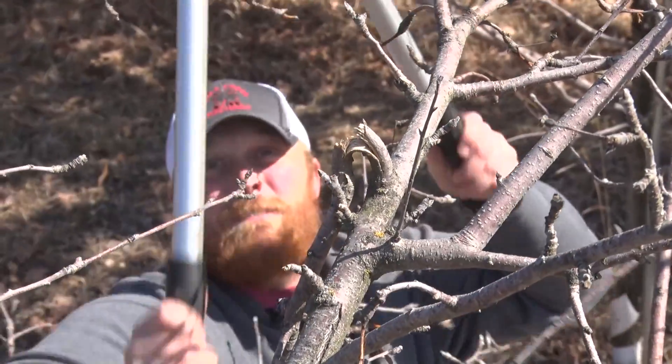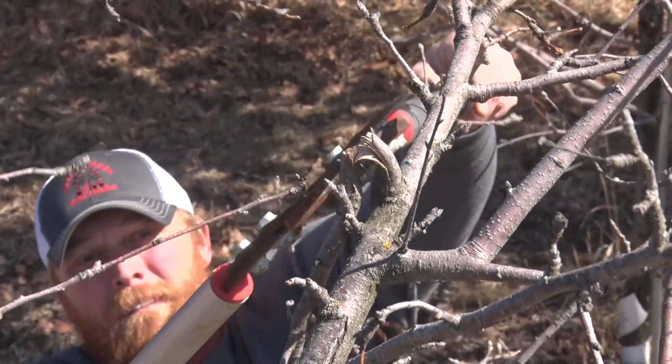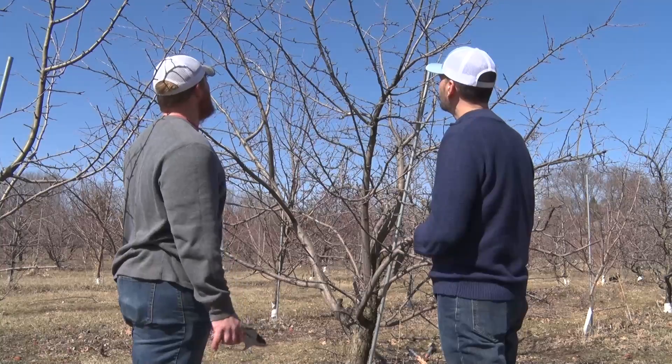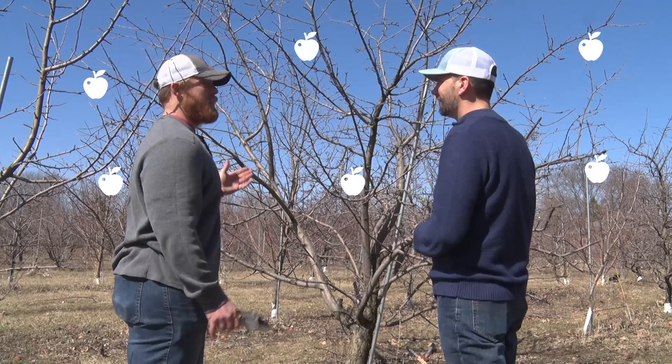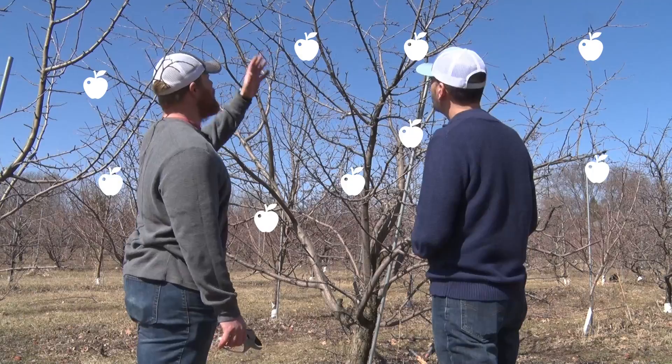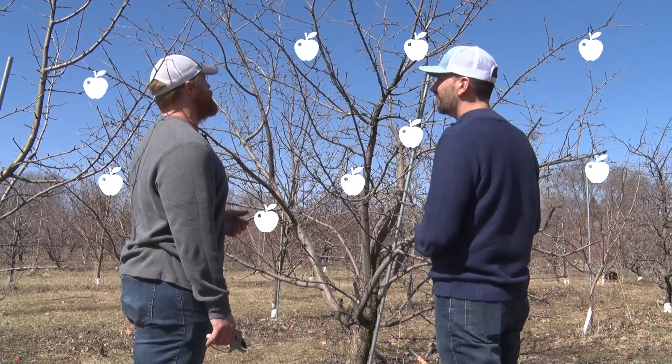When you walk up to one it may seem overwhelming. You take care of the easy ones first — the dead or diseased — then after that you start opening things up. It's hard to picture now with leaves and apples on these things, but if you picture a nice baseball-sized apple on all of these buds, you're going to have way too many.